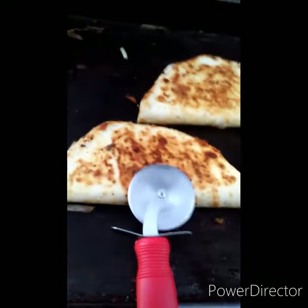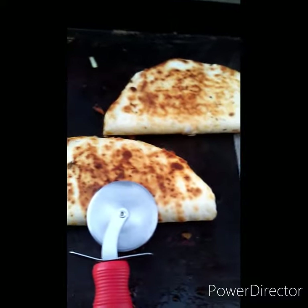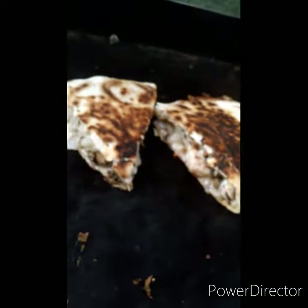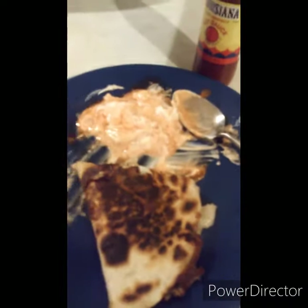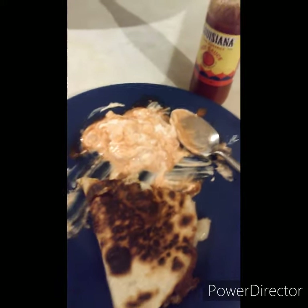Pizza cutter — slice them up. Wish I had friends like me. All right, here's the finished product: some sour cream with some Louisiana hot sauce. And here's my quesadilla. Thanks for tuning in — Cooking with Cruz Crouch!